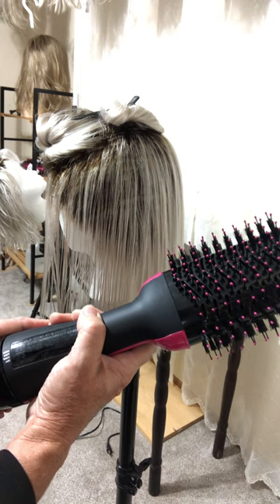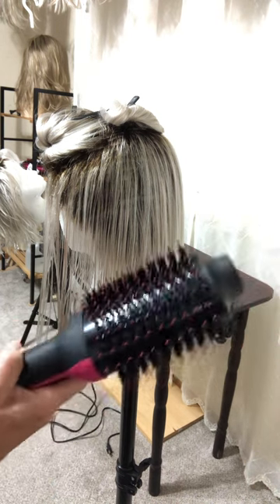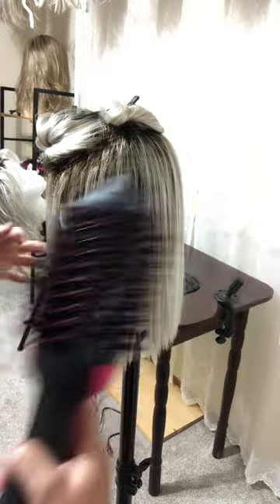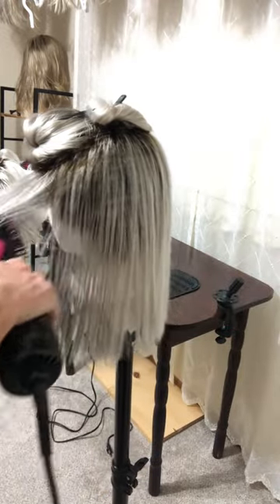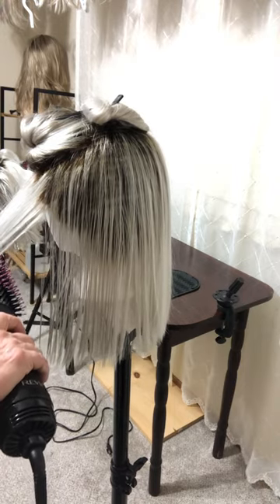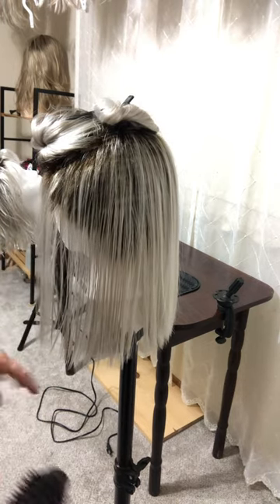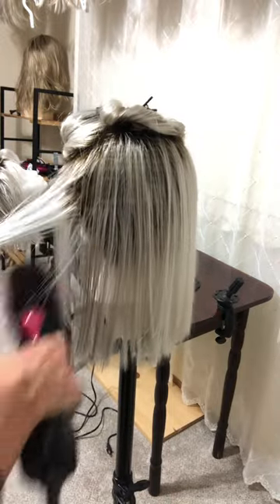It's going to be kind of loud. You just have to watch — need to turn it on, power on. And you just go through it until it feels smooth. If it starts to feel like it's getting too hot, move to the next section, because you can always come back.